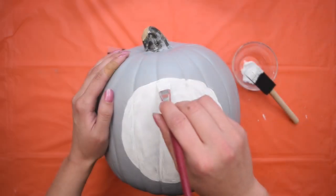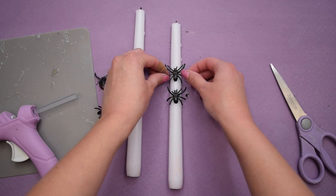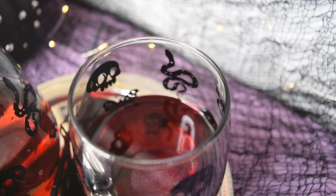Today I am sharing a few Halloween DIYs that you're actually going to want to make. Hi, I'm Allie and welcome to my channel.